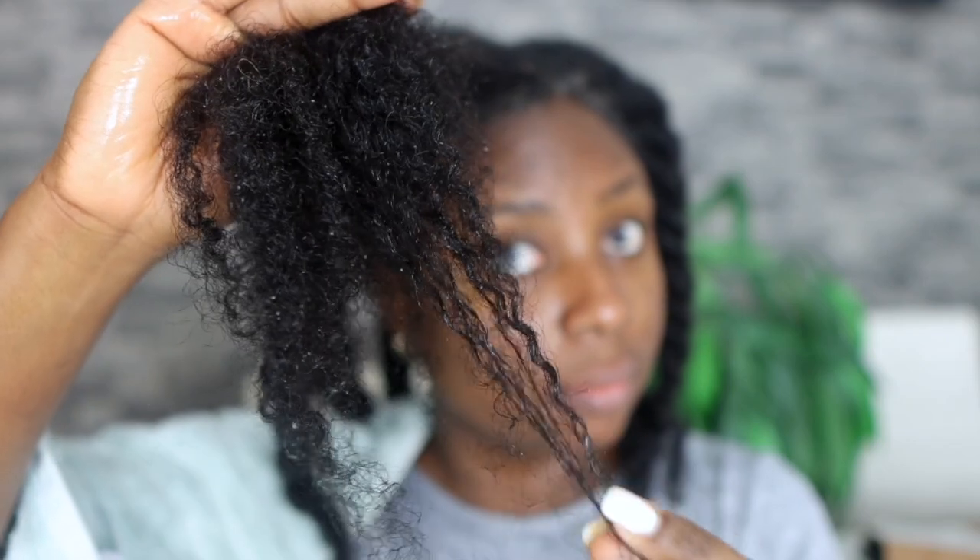This is pretty much it for me guys. I just wanted to show you what my hair looked like after I rinsed it off and the results are just so amazing. I do hope that you try this out, and if you do, let me know how you get on. Thank you so much for watching, I hope you enjoyed it — please give it a thumbs up, subscribe if you're not already, and I'll catch you in my next video. Thanks, bye!